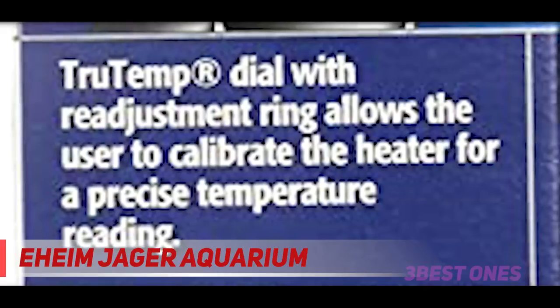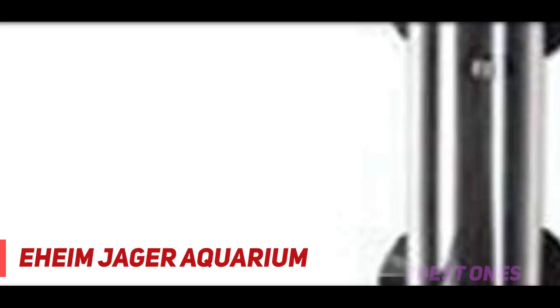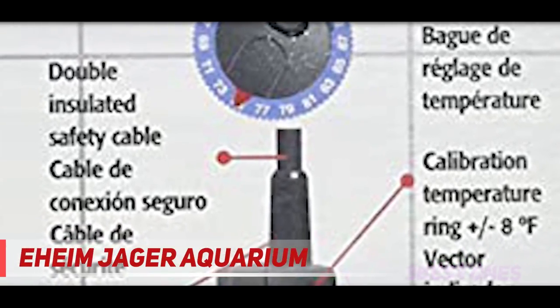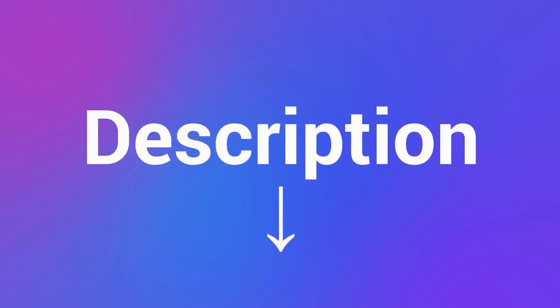The Eheim Jager Aquarium Thermostat Heater is equipped with a TrueTemp dial that allows you to calibrate the tank temperature within half a degree. There is also a thermal safety control mechanism that turns off the heater when it is removed from the water and resumes function once it is immersed. This heater also comes with a mounting bracket and suction cups for installation and an extra-long power cord. Check out the description for more information and the latest price.